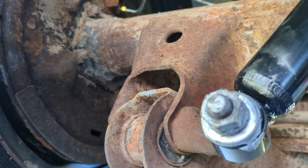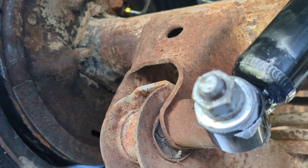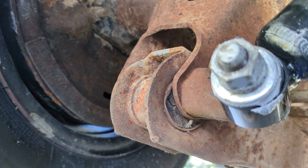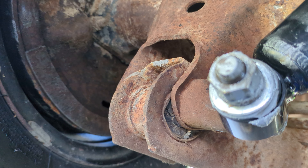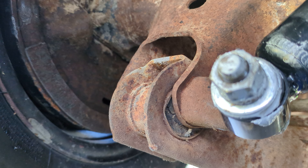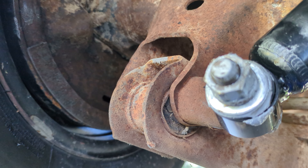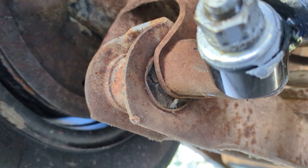Hello, welcome back to another edition of Junkyard Hack. This is going to be a short one, just more of an informational thing for those of you who are new to the X-frame Chevy restoration — that is full-size Chevys: Bel Air, Biscayne, Impala, El Camino, '58 through '64.